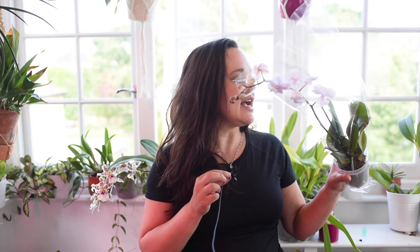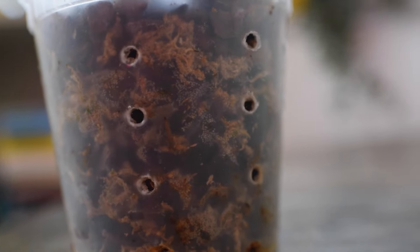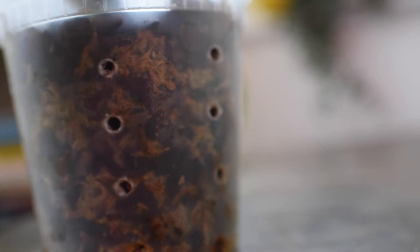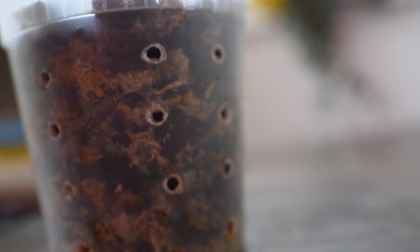Another sign that it's time to repot is if you start to notice a foul type of smell or fragrance. If the mix is smelly, it's a sign that something is wrong inside the pot, and you need to unpot and repot your orchid. The same applies if you spot any type of pest inside the potting mix, or any type of mold. Fungus is a good sign that it's time for these orchids to be completely repotted.